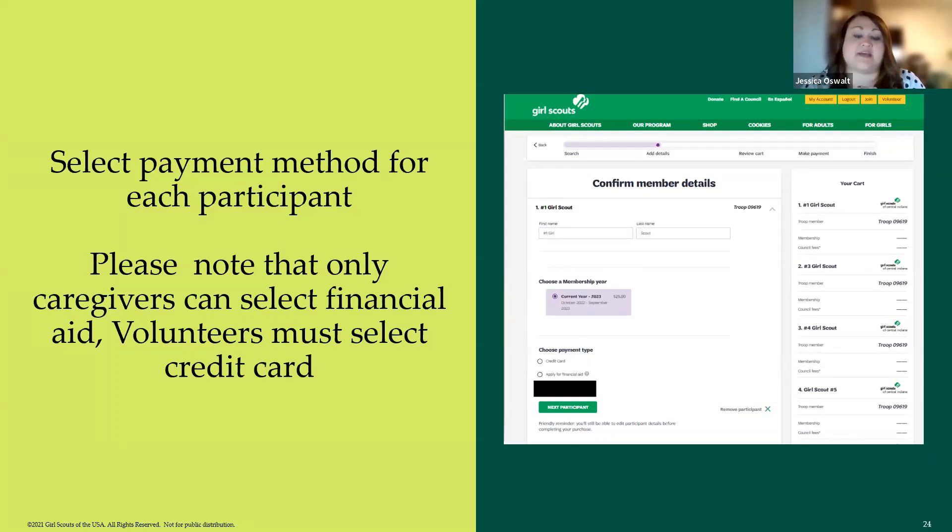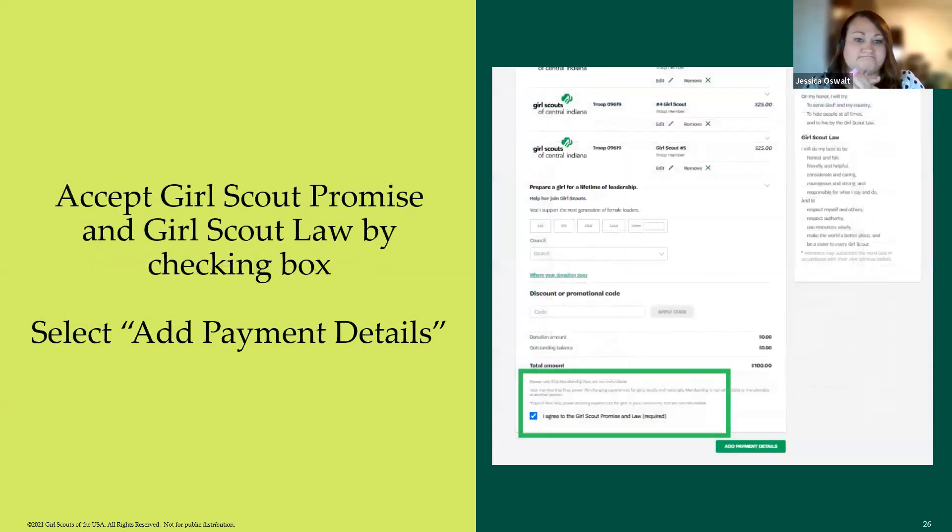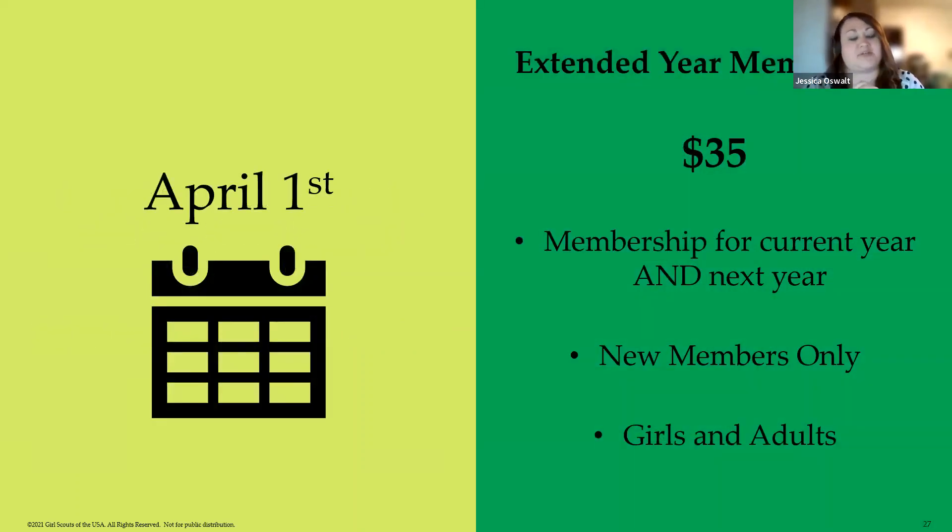Once you've made your way through the entire list, it will show all the participants you've selected. Hit 'Review Cart' and you'll come to a summary screen showing everyone you are renewing. On the right-hand side you'll see the Girl Scout Promise and Girl Scout Law — you must agree to these to proceed. Check that checkbox at the bottom, the green 'Add Payment Details' button will light up, and you select that to enter your credit card information.